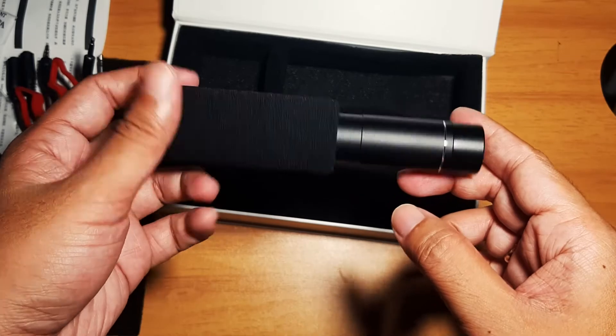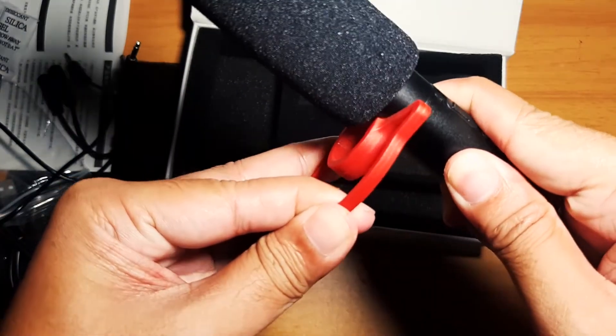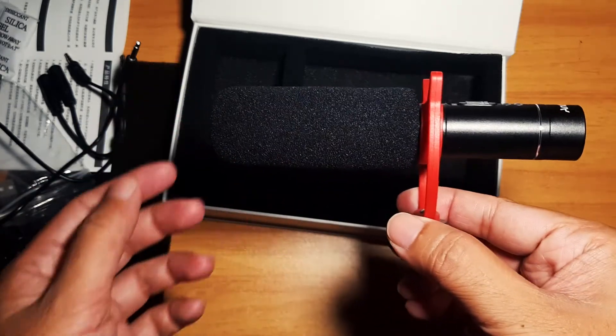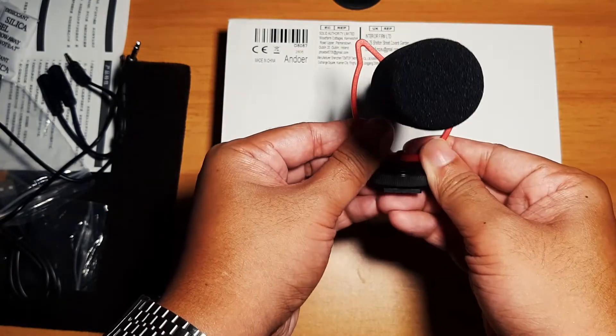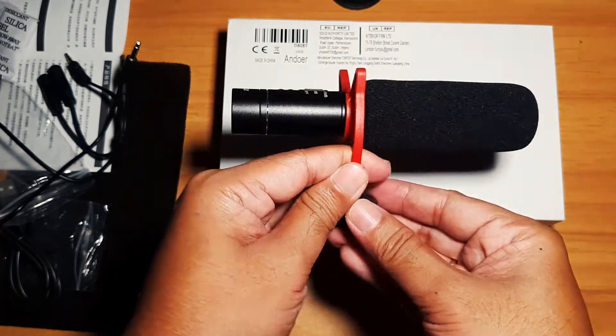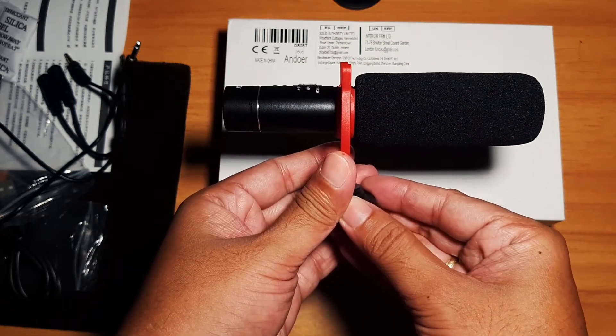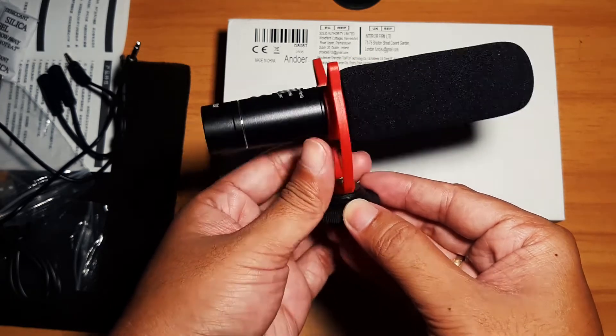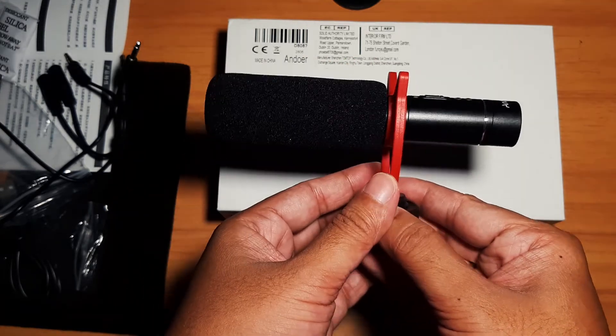It has a beautiful shock absorption structure that effectively reduces camera mechanical noise and other vibration noise interference. It is a supercardioid type, meaning it points directly to the recording source, making the recording more directional and able to suppress more ambient noise.